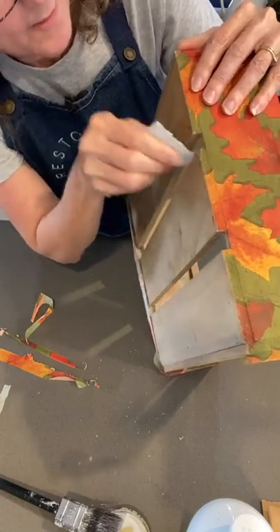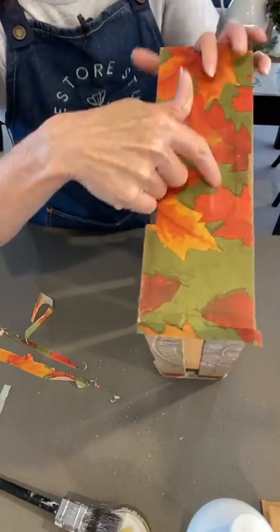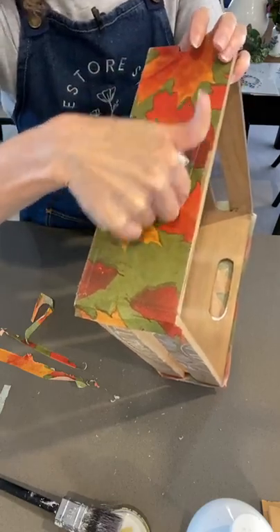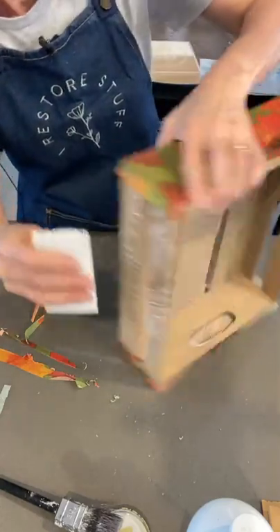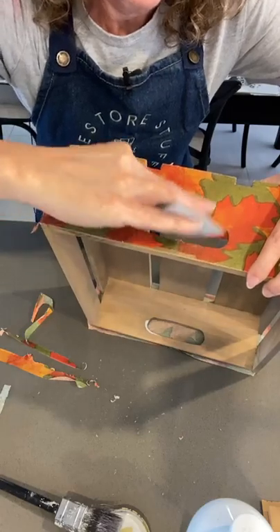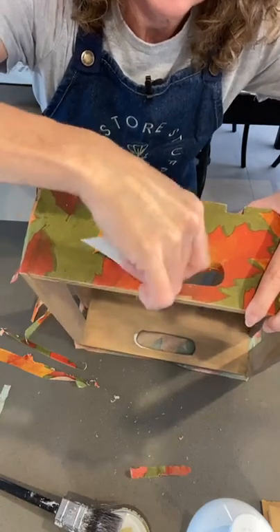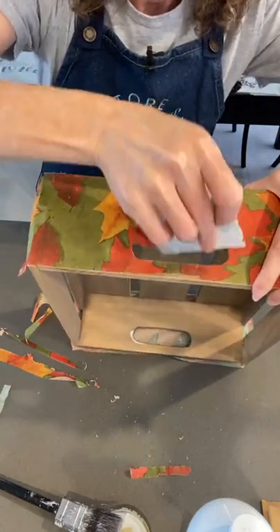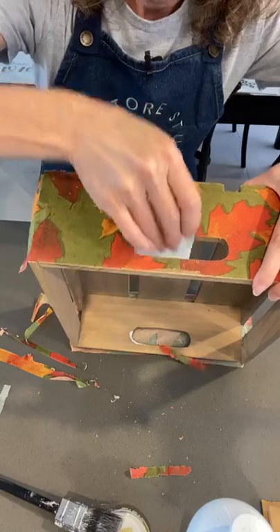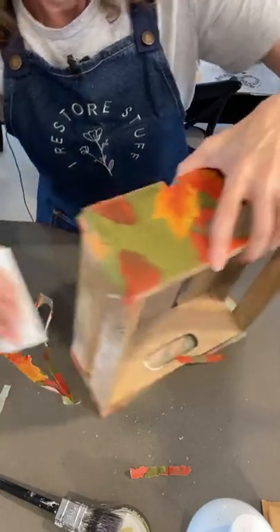We're just going around those edges. I can see where our handle is and I'm just going to poke that with my fingers right there. I'm just grabbing the sandpaper and going really gently along the edge - and you can see that the napkin just comes right away.